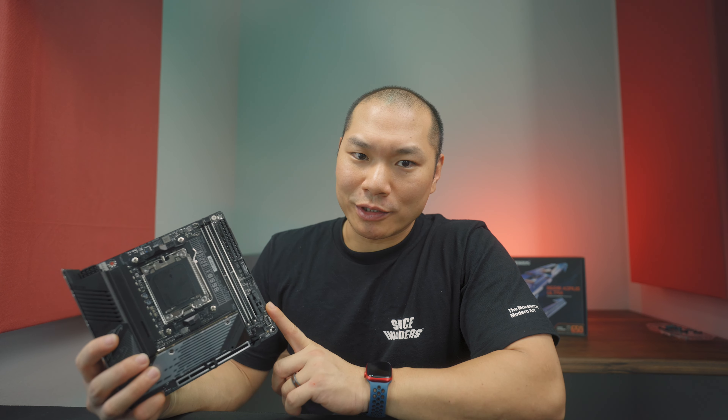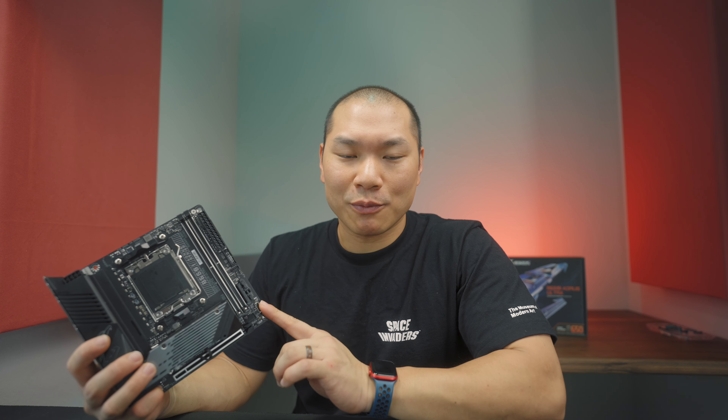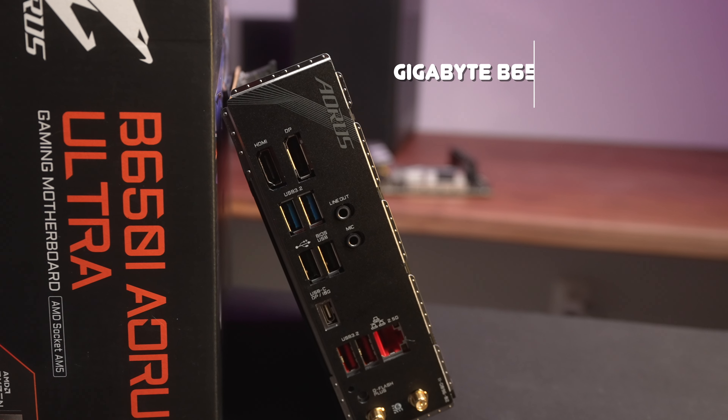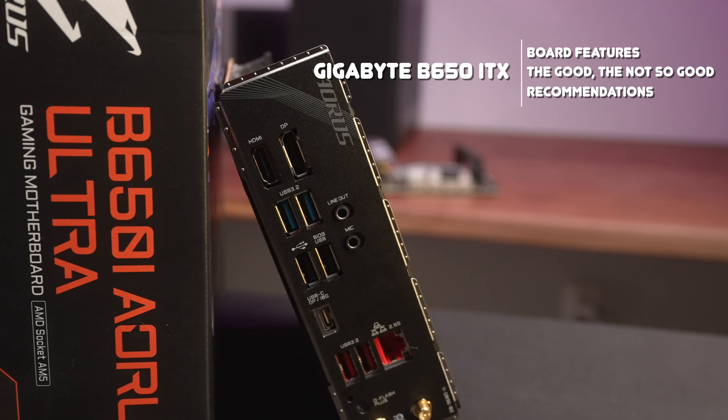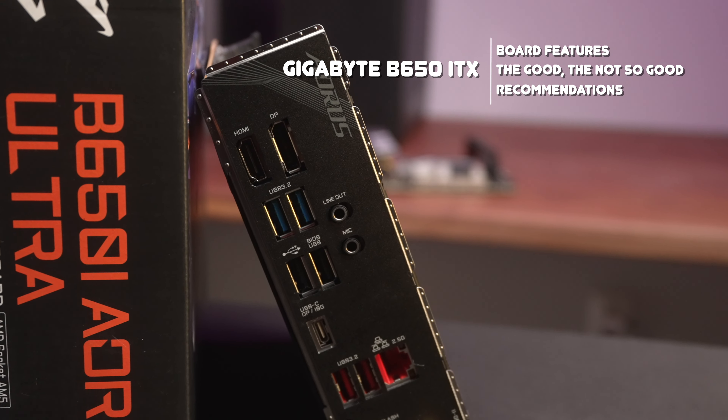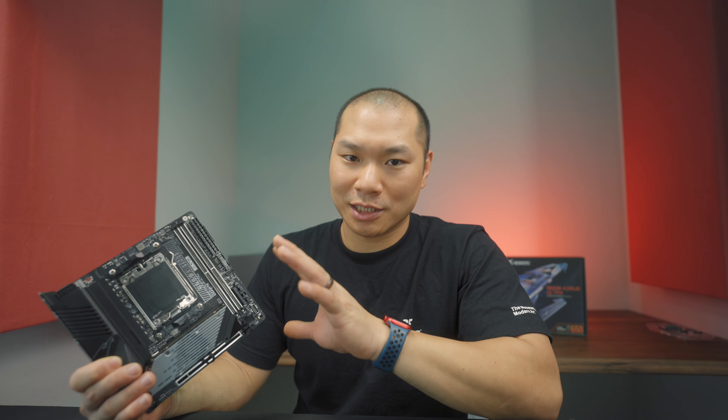This motherboard no longer works. I'll explain shortly, but I've had enough time with it for the review. Let me tell you why I think this motherboard is a step in the wrong direction for Gigabyte's Mini-ITX. Welcome to Machines & More. Today we're looking at the Gigabyte B650i Aorus Ultra, Gigabyte's sole entrant into Zen 4 / AM5 Ryzen 7000 Mini-ITX thus far.